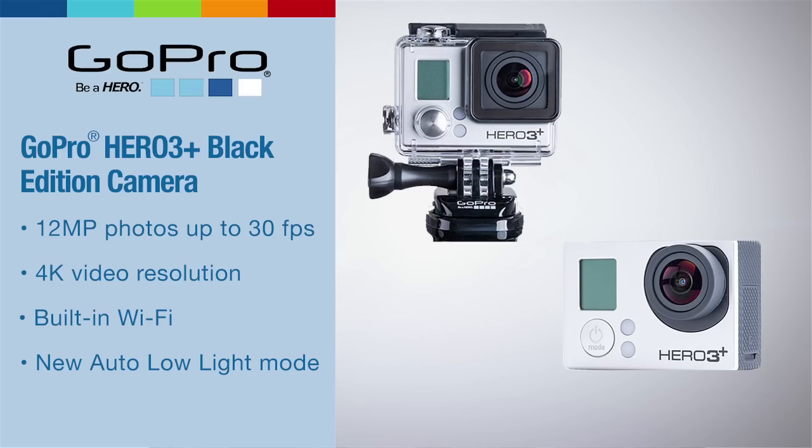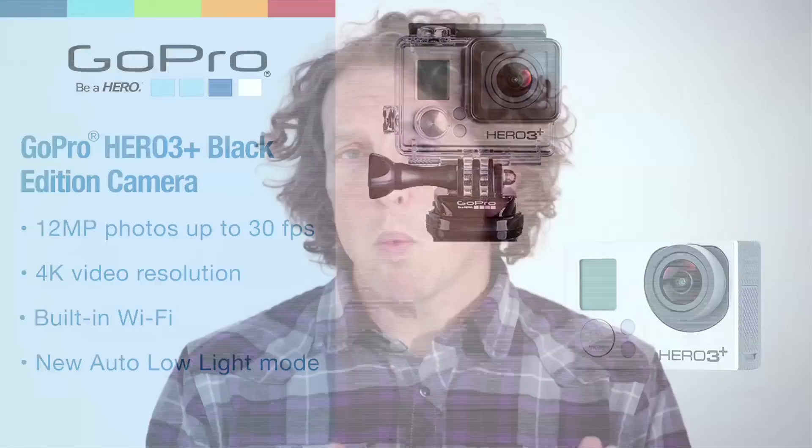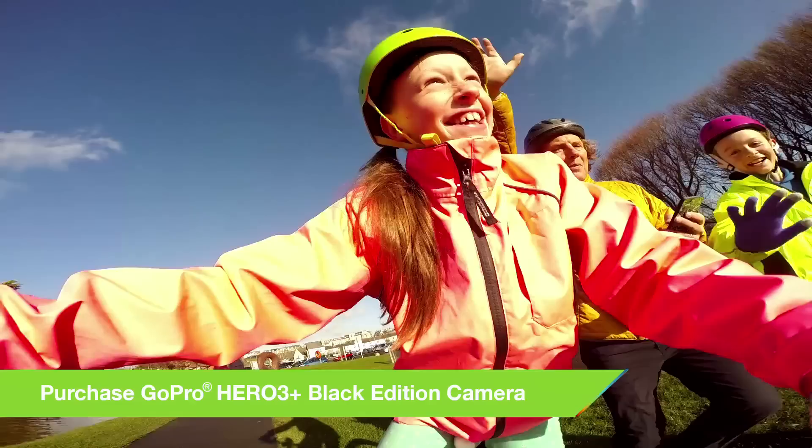All GoPro cameras have different resolution and frame rate options, and a choice of field of view, and some of them are better for some things than others. Some are great for action, some give great detail, and some are fantastic for slow motion. Knowing which one to use when is the key to getting great action footage.